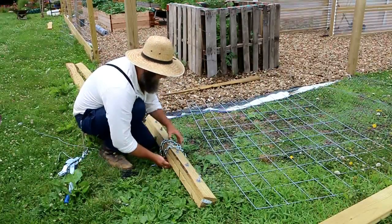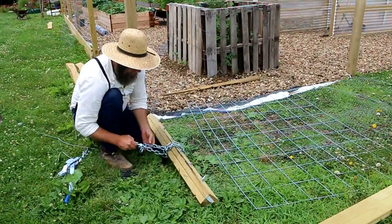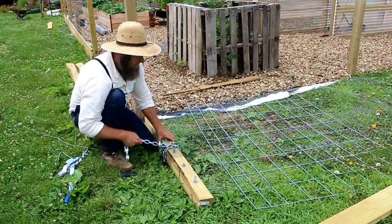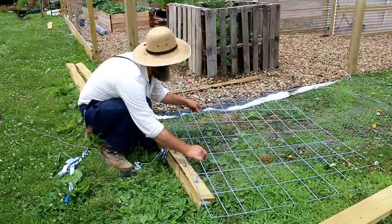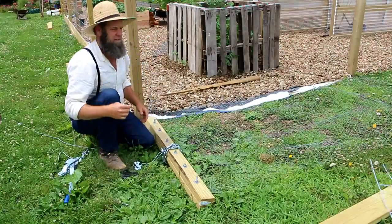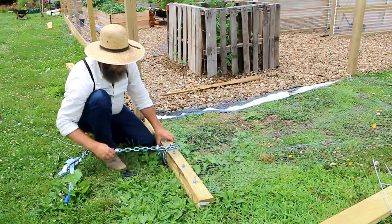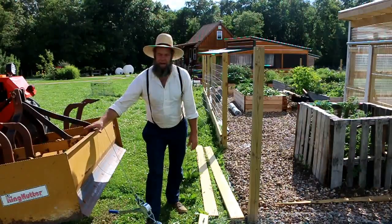I'll feed the chain through one more time and then hook it up to the come-along. What I did here was lay one of my spare pieces of cattle panel on there — just to help keep the fence from rolling back up since I'm a one-man show. We'll get this hooked up to the come-along and I'll show you how it all goes together.